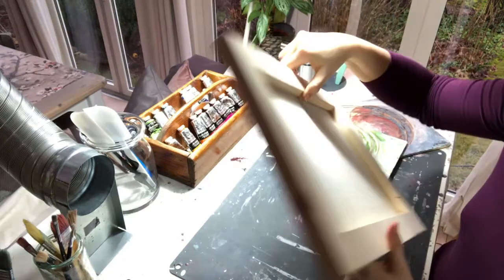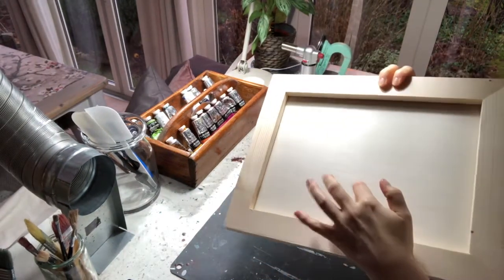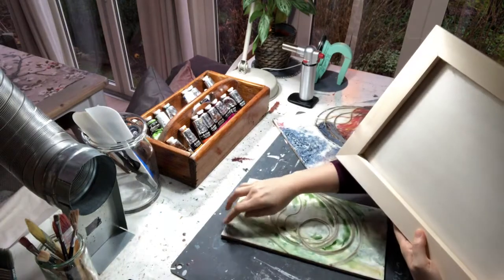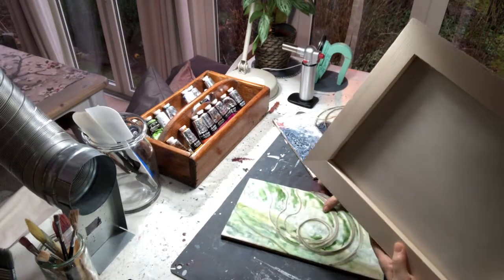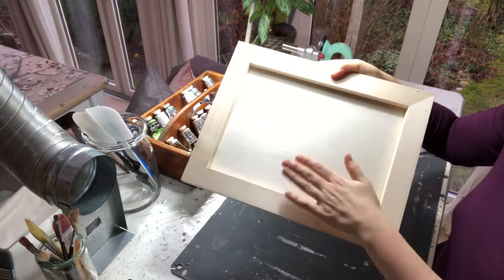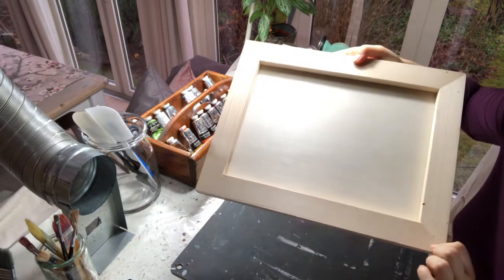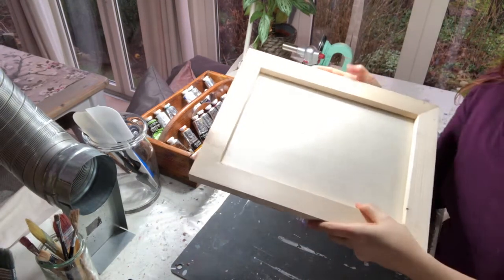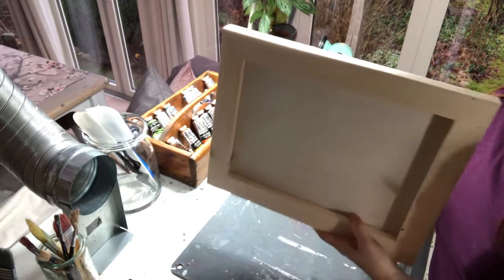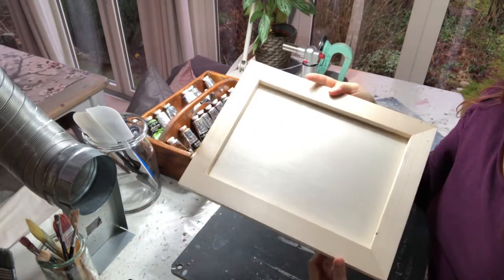If you like something a little more fancy, this is called a cradle panel. The big difference is the back side — here you can put a wire on it so you can hang it on the wall. You can also paint the sides and make it nicer. As you can see, plywood itself can get warped with time if it's large enough, and this back frame also prevents the plywood from warping. You can do this yourself if you're a little bit handy.